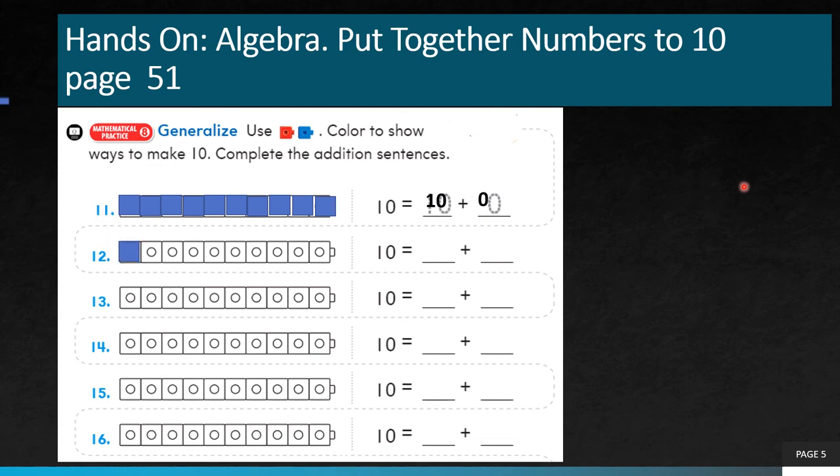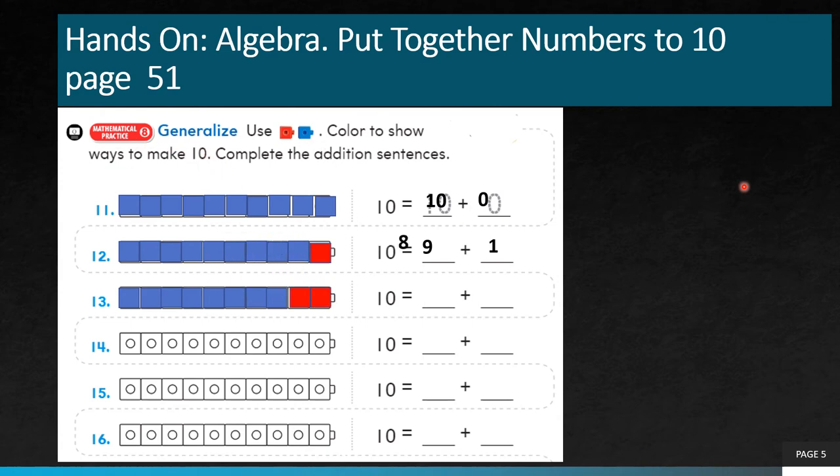Next, the twelfth one: I will color 9 blocks blue. Check how many counters are remaining to be colored red — it's 9 blue blocks plus 1 red block, which gives me 10 again. So 9 plus 1 gives me 10. Same way, the thirteenth one: I am going to color 8 blocks blue. 2 blocks are remaining, so I must color 2 blocks red. So 8 blue blocks plus 2 red blocks — 8 plus 2 gives me 10.